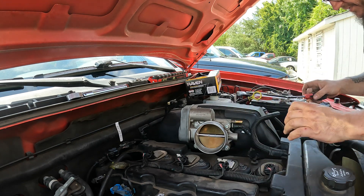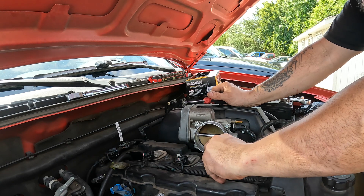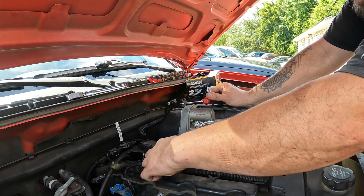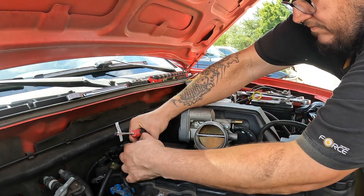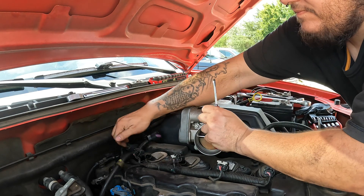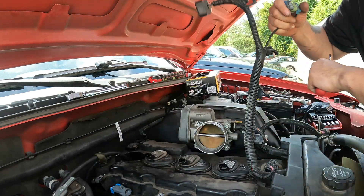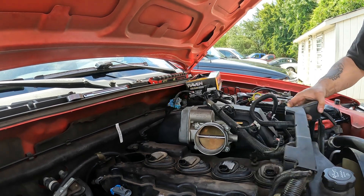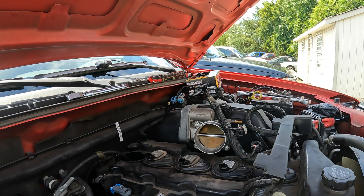Pretty much all I did was just disconnect the hoses and the connector right here. I'm going to do the same thing with all these coils. I got the wiring harness up enough to where we should be able to maneuver the valve cover out from around it.